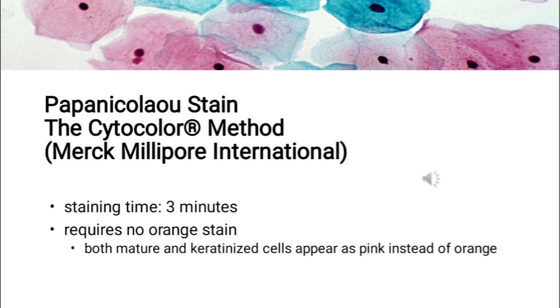The various methods used for Papanicolaou staining include first the Cytochlore method. Cytochlore is a staining kit by Merck Millipore International capable of producing stains within 3 minutes, providing complete information on malignancy and additional information on hormone status and vaginal flora in gynecological smears. The difference from classical Papanicolaou stain is that Cytochlore requires no orange stain; both mature and keratinized cells appear pink instead of orange. The kit follows Zepanik's modification of the classical Pap stain.